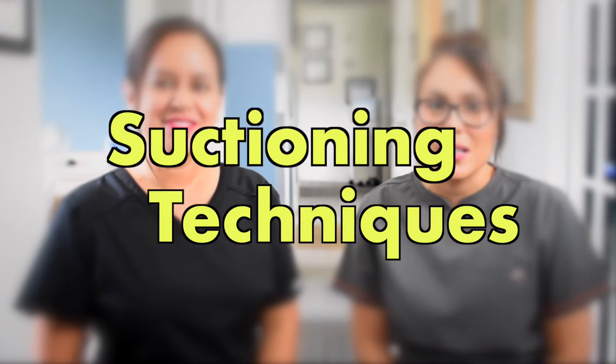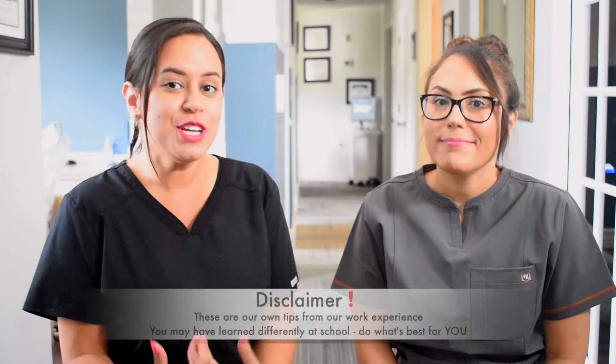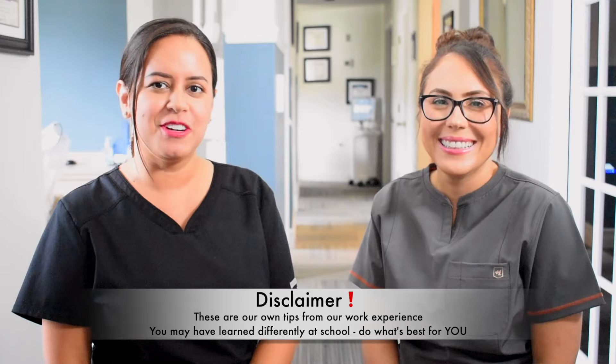Today's video is going to be super short, straight to the point. You guys have been requesting this a lot — requesting for us to do a video on suctioning techniques. So we're basically going to show you how we do it. Let's get back into the operatory.